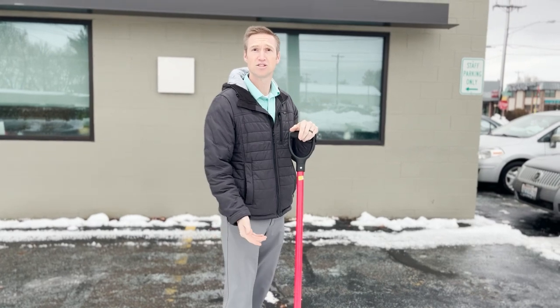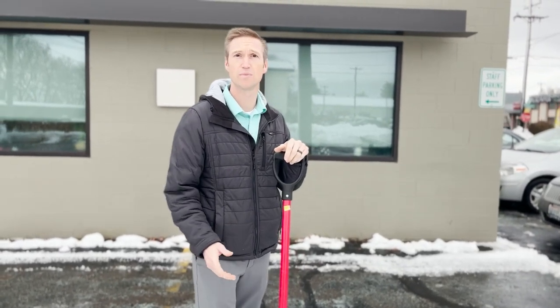Hello, Ryan Maines here, the physical therapist at Inland Therapy Pathways. With all the snow here in Spokane, I wanted to give you some tips on how not to throw your back out when you're shoveling, because 80% of the population does have low back pain, so let's not make it worse.